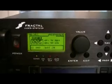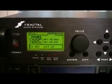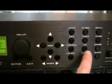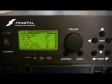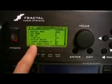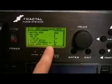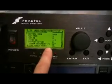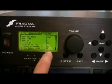Let's set up the Axe FX to handle tuner with a Liquid Foot. First, go to the I.O. menu and you'll see 'Send Tuner System.' You need version 7.08 or greater on the Axe FX. Make sure you set that to on.